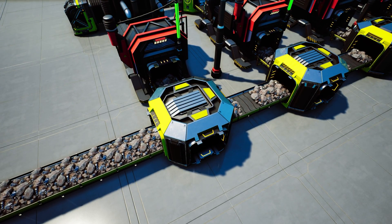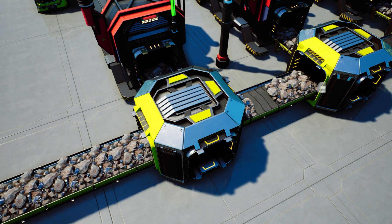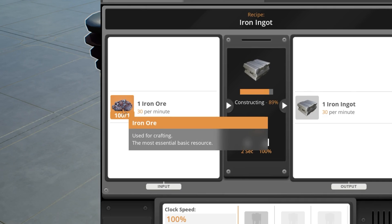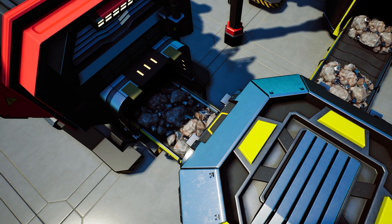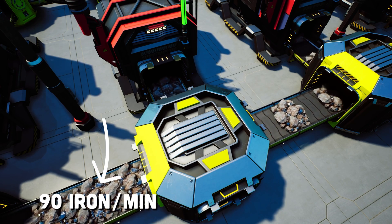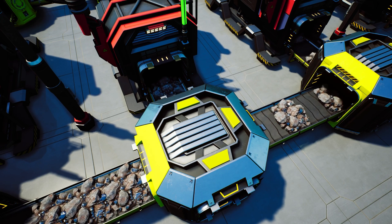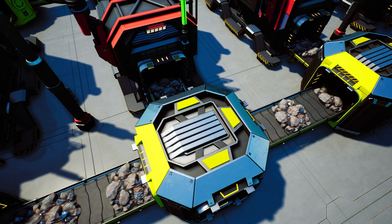In this case, we have a mark two belt doing 120 iron ore per minute. That 120 hits the first splitter and the first splitter splits it evenly 60/60. Now what happens is because the smelter only needs 30 per minute and we're feeding it 60 per minute, it will fill up. Once it's full, it'll overflow the extra 30 per minute down the line to the next splitter. It'll back up that line and the overflow will move on. Now we're receiving 90 per minute total and splitting that into 45/45. Because that smelter only needs 30, we're supplying it an extra 15 per minute, so it will eventually fill up — not as fast as the first one, but it will. Once it's full, that extra 15 per minute overflows into that third splitter.